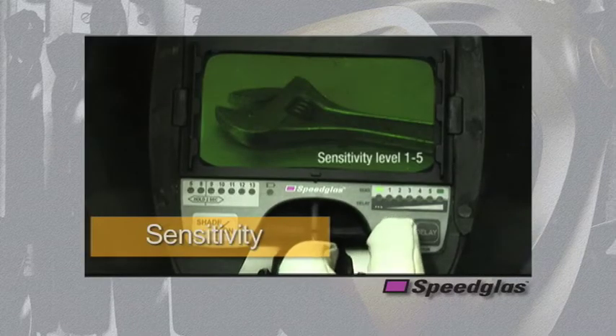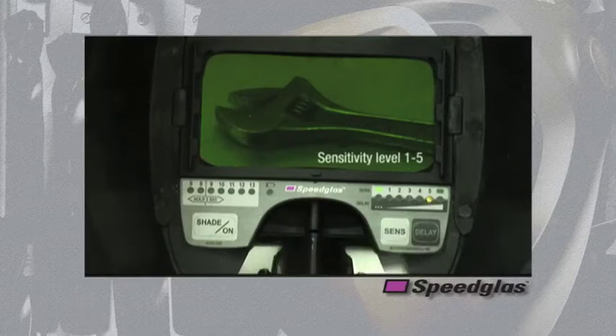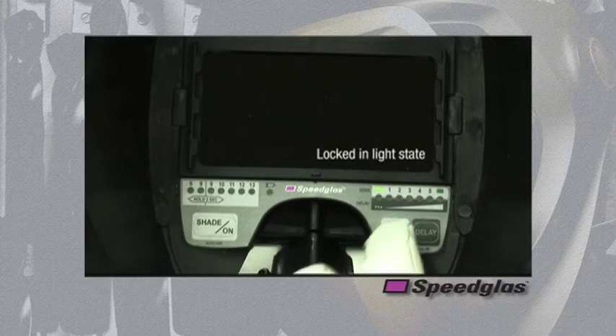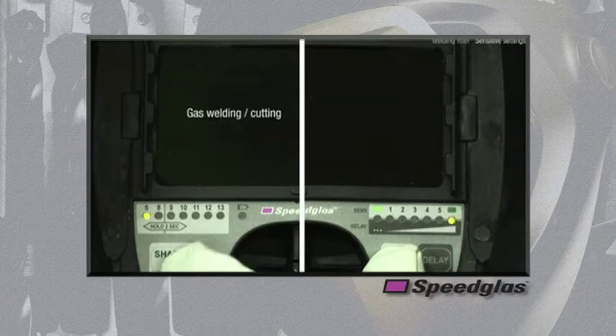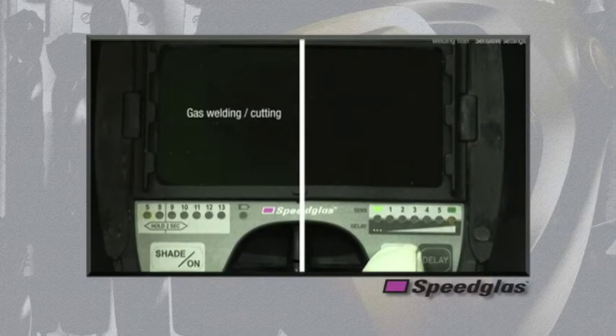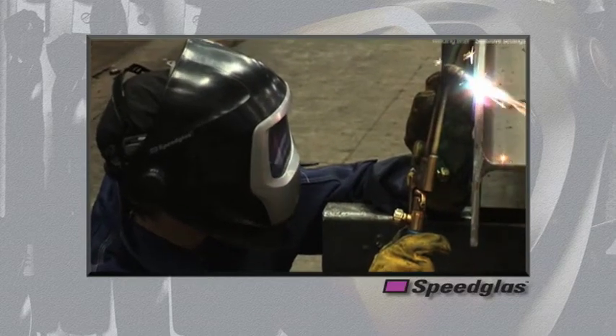The sensitivity settings are controlled by the light gray sense button. This button controls the amount of amplification to the electronics used to detect the welding arc. As the sensitivity increases in number, the electronics become increasingly sensitive to smaller amounts of light, causing the auto darkening filter to darken especially in cases of lower amperage welding processes. The light green rectangle on the far left is used for performing grinding operations, and the dark green rectangle on the far right is used to lock in any dark shade.